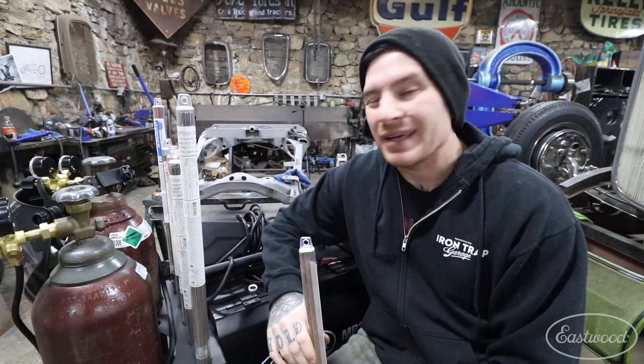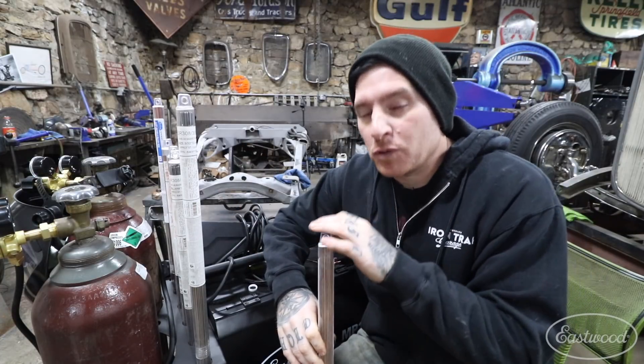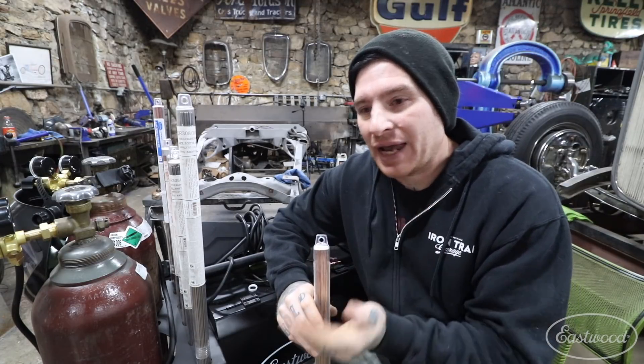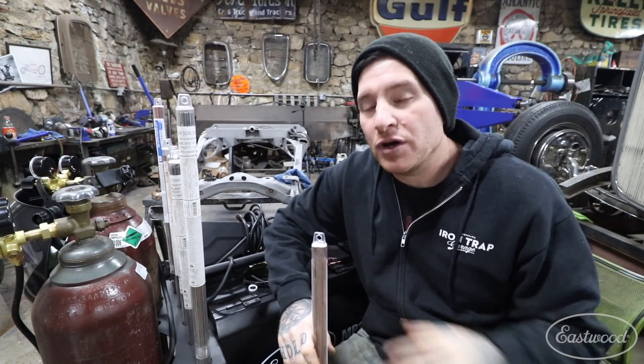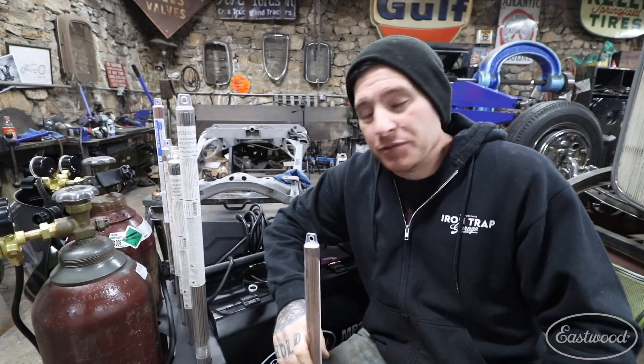Next, let's talk about the type of filler rod you're using when welding. There is an endless discussion that could go on about the type of filler rod and when and what to use it for. A lot of that is covered in welding manuals or certification courses. But for average guys welding in the shop or DIY guys, the filler rod you need for most automotive or home hobby repairs with a TIG welder can be covered with a handful of rod types.